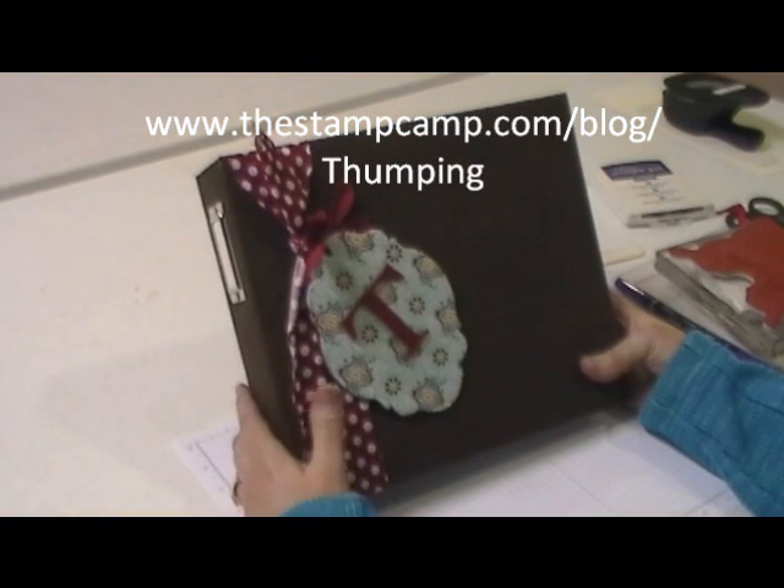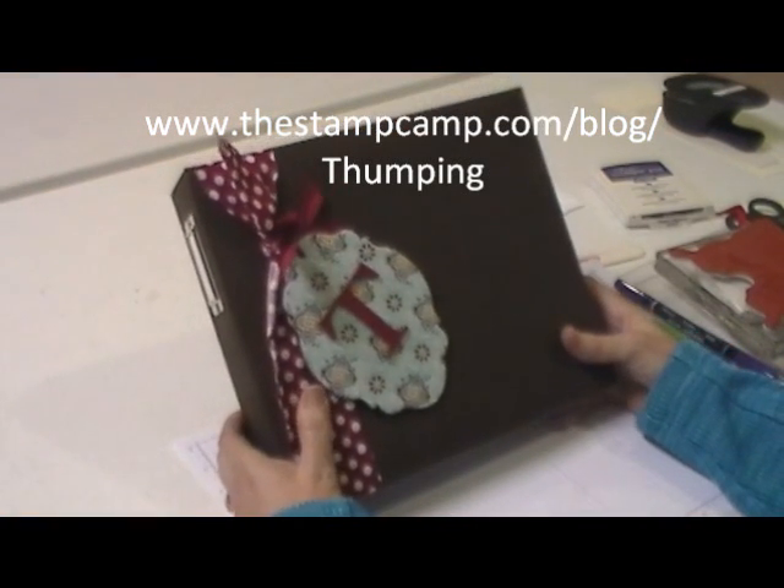Hello and welcome to the Stamp Camp's online techniques class. Today's technique is called thumping.